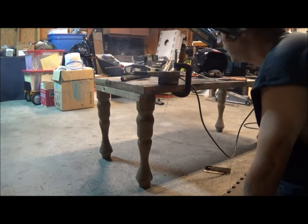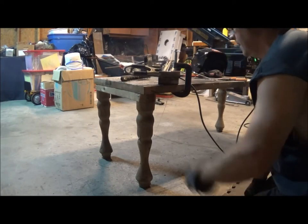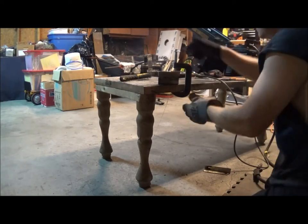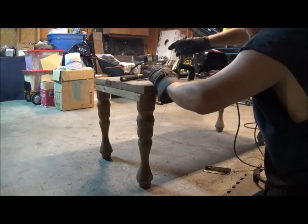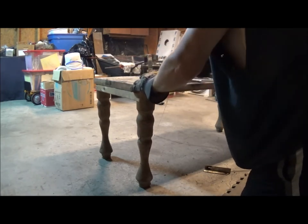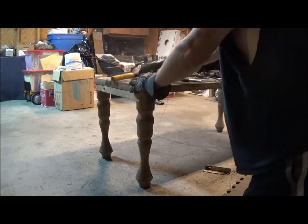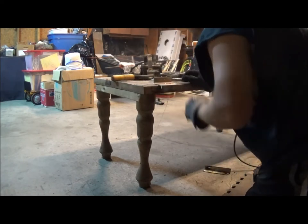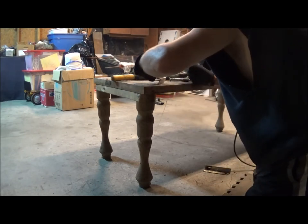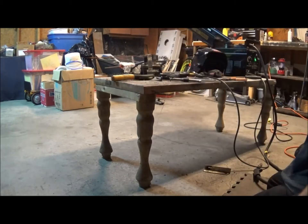It actually probably could have used a little bit bigger gap because it's kind of sitting on top, but tell you what — it can be done apparently. Let's see what we've got here. I dare to say that don't look too bad. Let's see how strong it is.